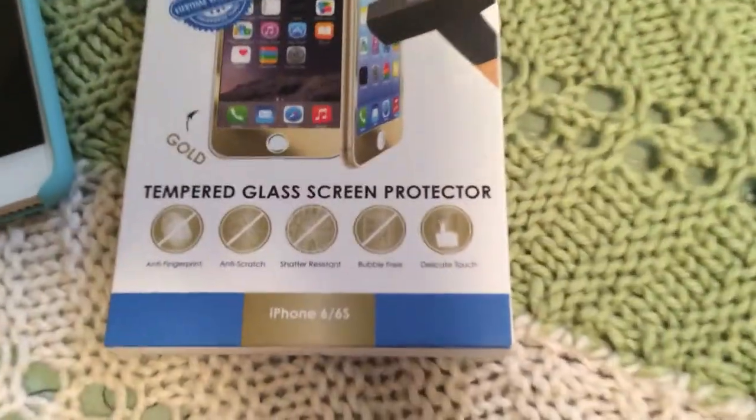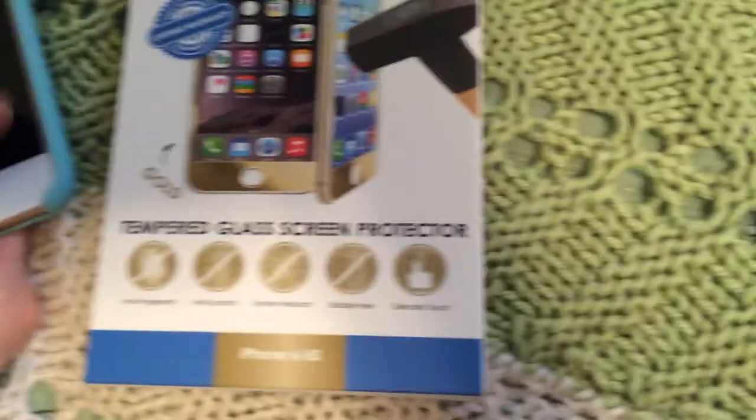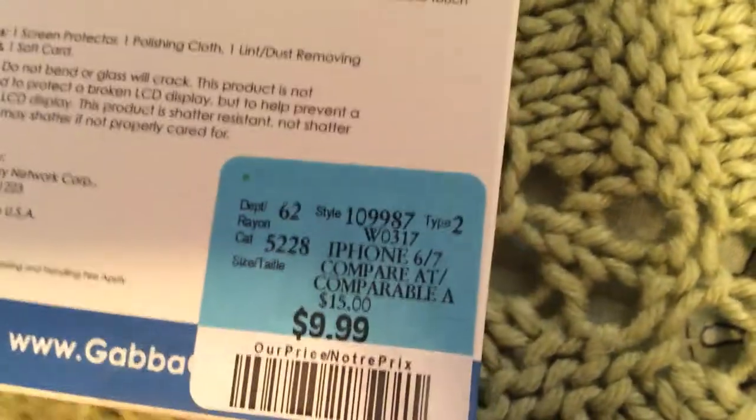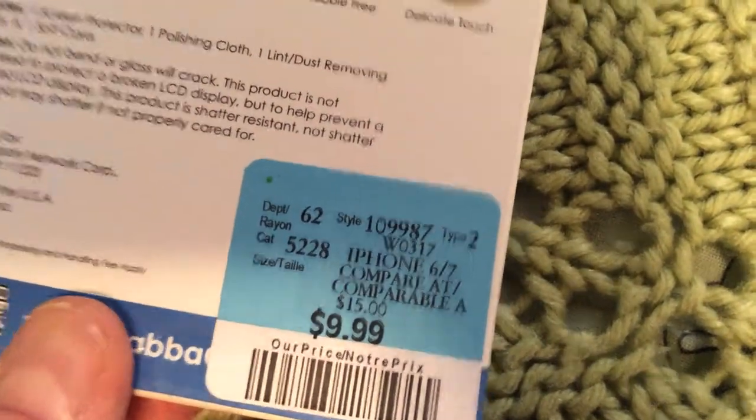Got another one. It says 6 and 6s but if you go in the back it says for 7 also. Pretty good deal — gold, baby.